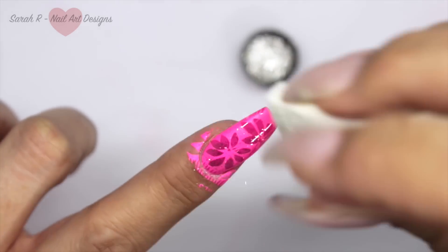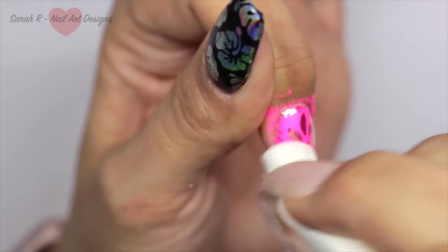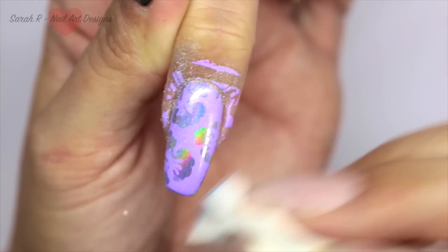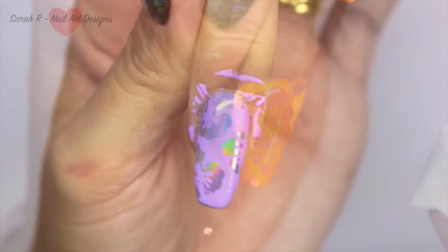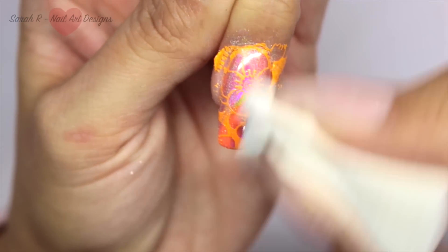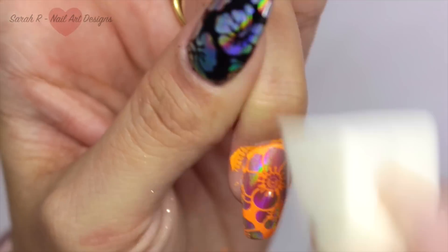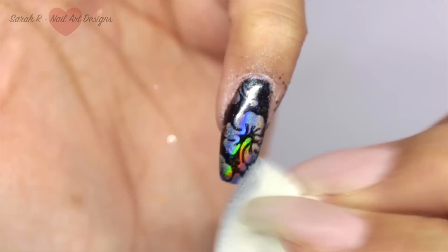On the pink one I used Tiara and it gives it a really nice pinky chrome effect. I think I used Aurora on the rest of the nails. The lilac one is my favorite - oh my god, how cool does that look?! I love these colors; they're going to be so nice for summertime. And on the pinky I'll finish with the black because it's like magic.